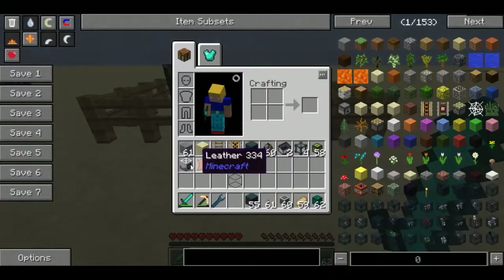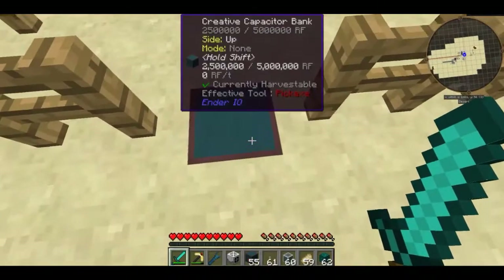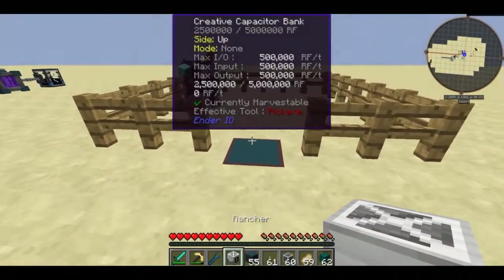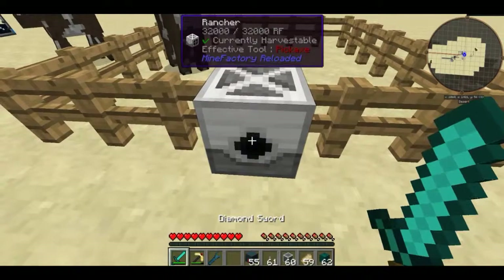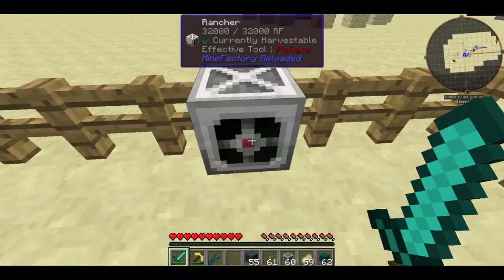This episode we're going to be checking out the rancher. What you're going to want to do is hook this guy up to some kind of power. I'm using a creative capacitor bank, and when you place him down the output side is going to be facing towards the player. This is the output side, and this is the side where it's actually going to be working.